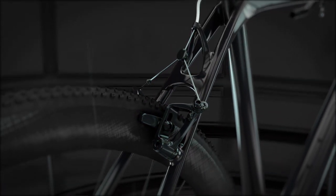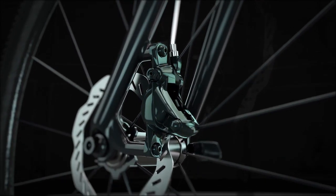We're not trying to make the choice of braking for you. So whether it's cantilever or disc, there's an option for you with the all-new Boone.